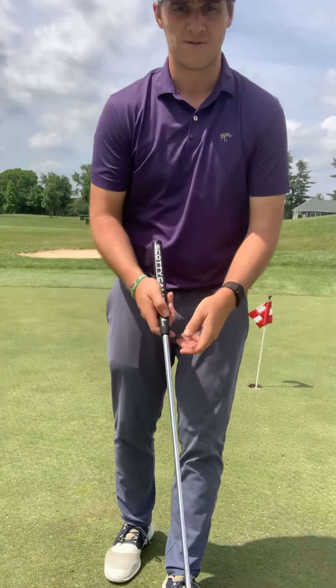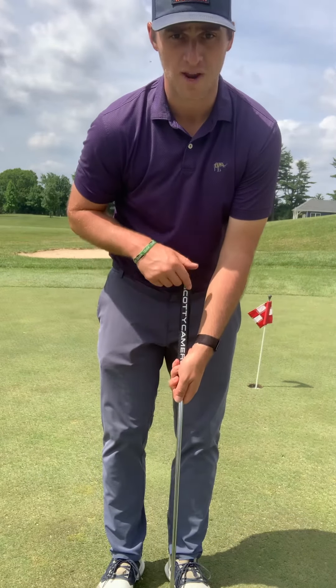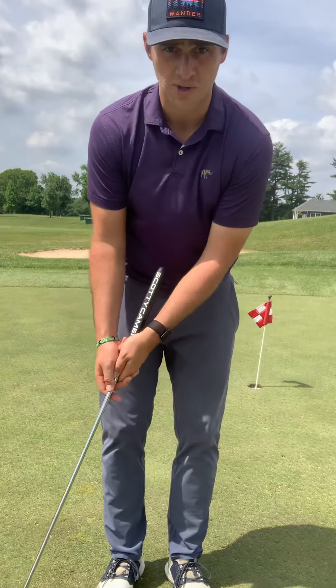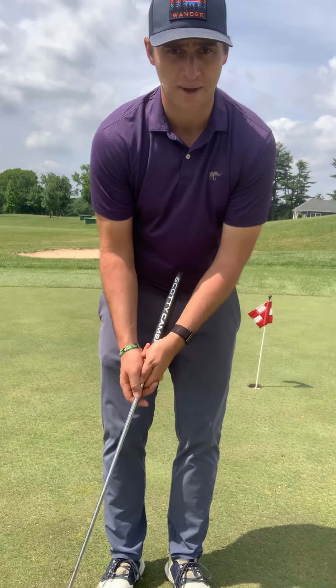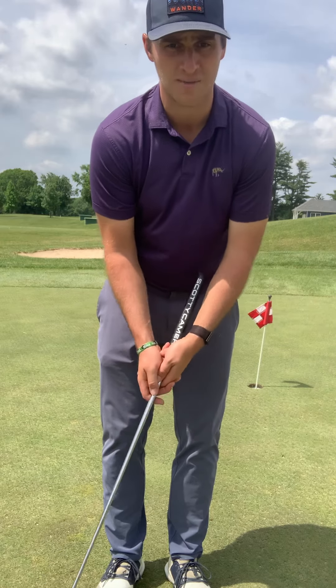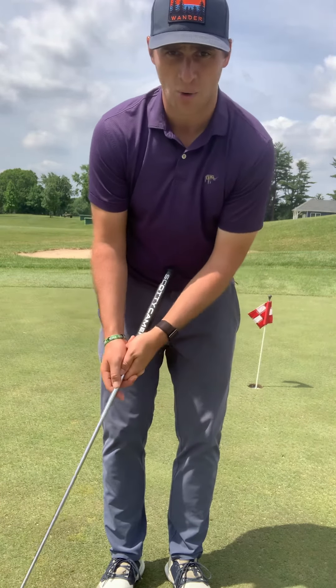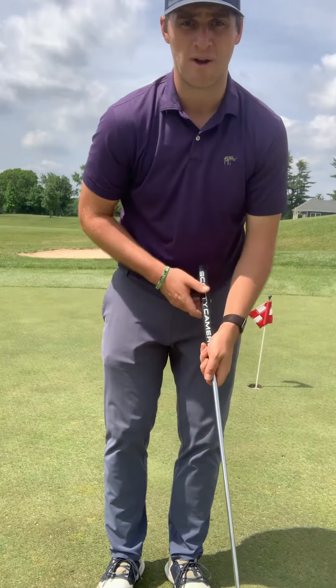A great drill to help with this feeling is to grip the club down to the metal so the grip is right in between our forearms. Now we're just going to take some nice simple strokes. You can see that grip really doesn't move in between my arms at all. If I start to use my wrists, we get a little bit of movement — it rocks in between. So we want to just have that nice simple rocking motion with our shoulders and our back, keeping that grip nice and steady in between my forearms.